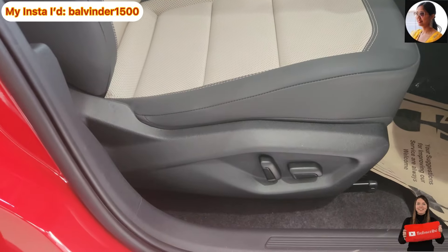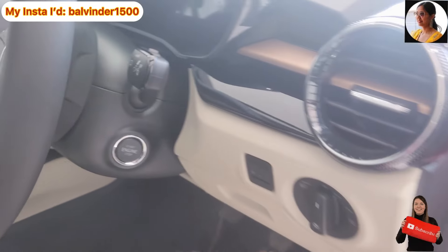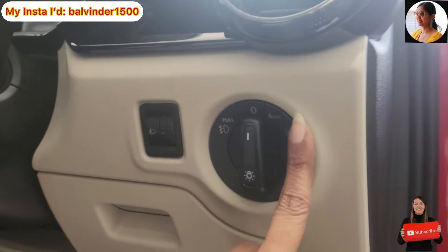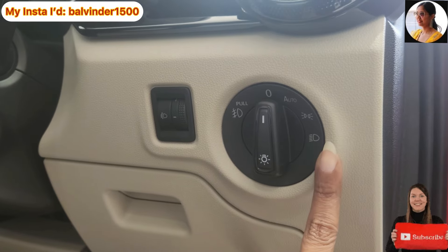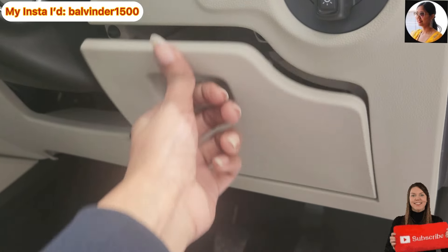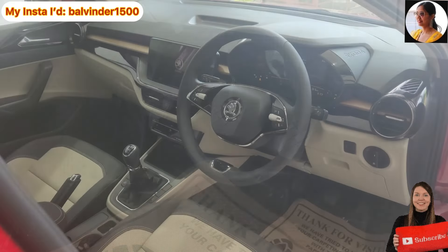This is the driver's side seat — here you will have a six-way electronic adjustment option. You will have the steering button controls and the start/stop engine button. Here you will see the AC vent placement and the headlight leveler. There are some toggle switches and a parking light to operate. You can also place your key here, and there is an option to open the bonnet. This is the manual variant.